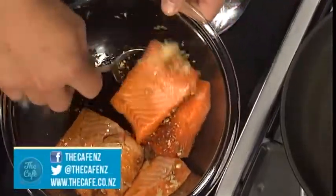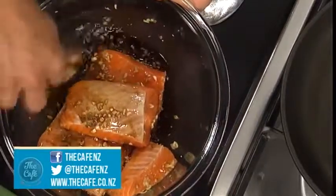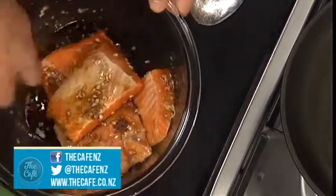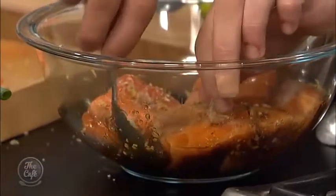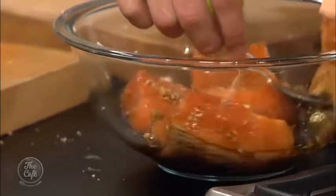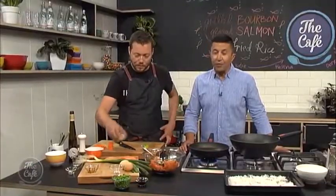Just stir it around, make sure you get all your flavours mixed in, your sugars dissolved. Then just keep flipping it over. Put it in the fridge, let it marinate. Give it as long as you can, but there's a lot of flavour in there so it shouldn't take too long. I've never used bourbon as a marinade, so this is a first.